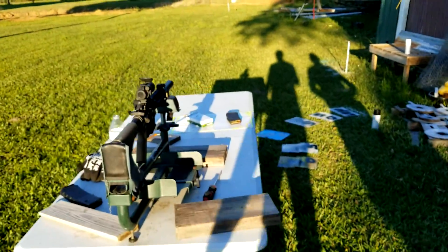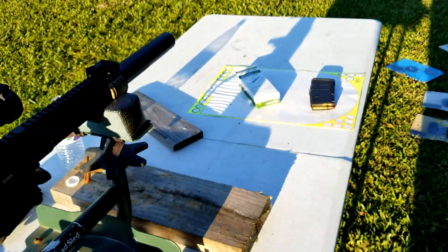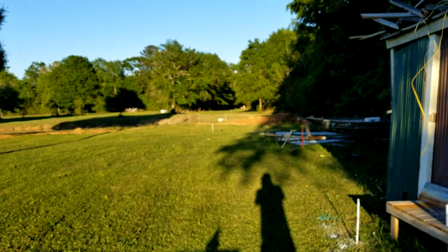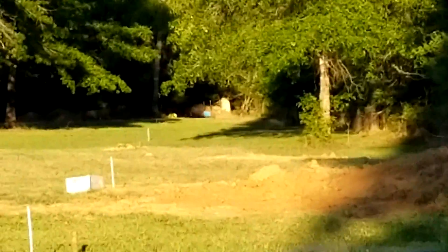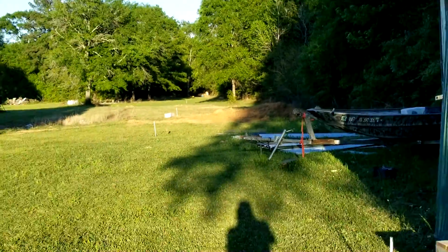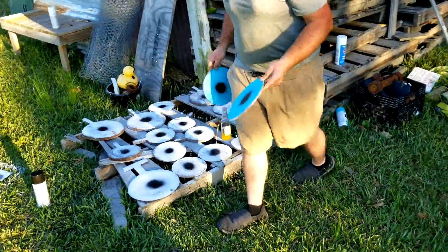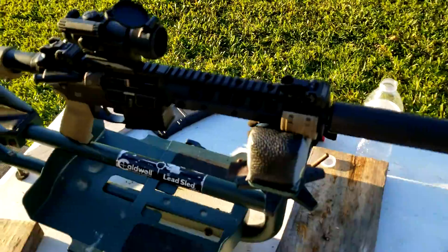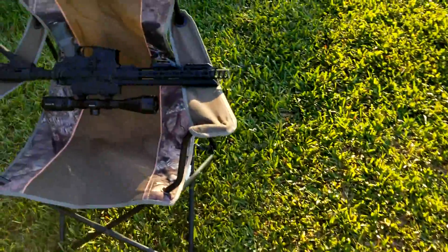I've still got some more — 120 grain — but those subsonic loads you have to really walk those suckers in. So that's a hell of a shot way out there. That's freaking badass right there.